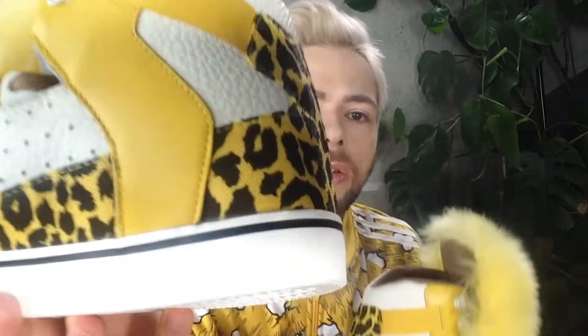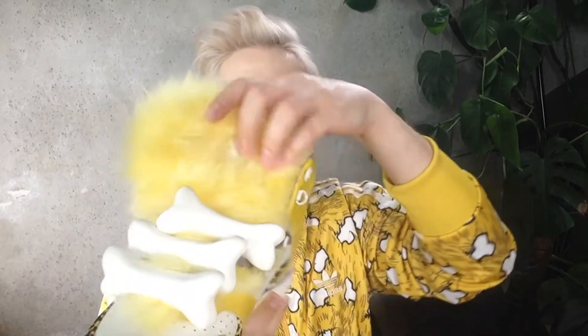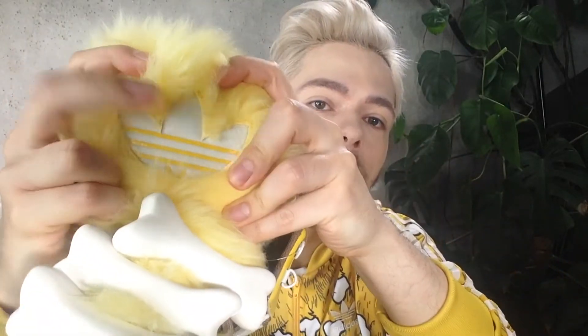This is how these babies look — very furry and fluffy. This is the retail version of them. You've got your Jeremy Scott logo there, a furry, ginormous, fluffy tongue, and the trefoil coming out there. For whoever hasn't yet and wishes to, you can check out my review on these babies.